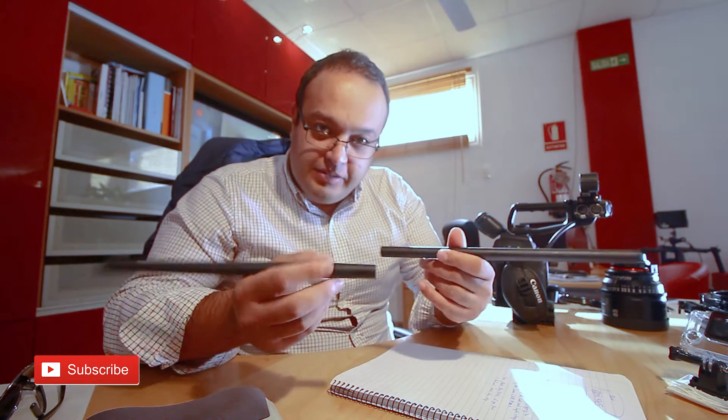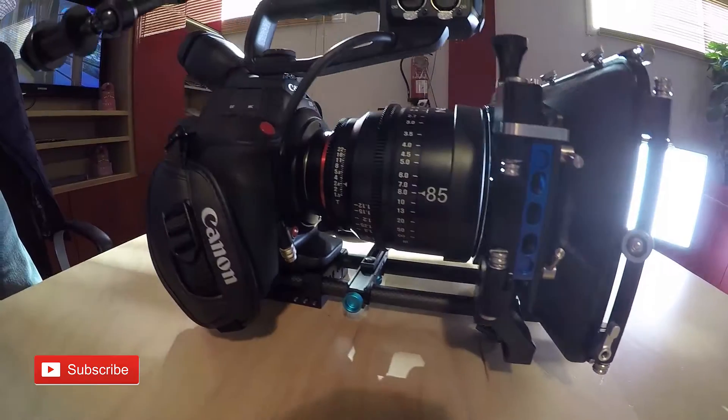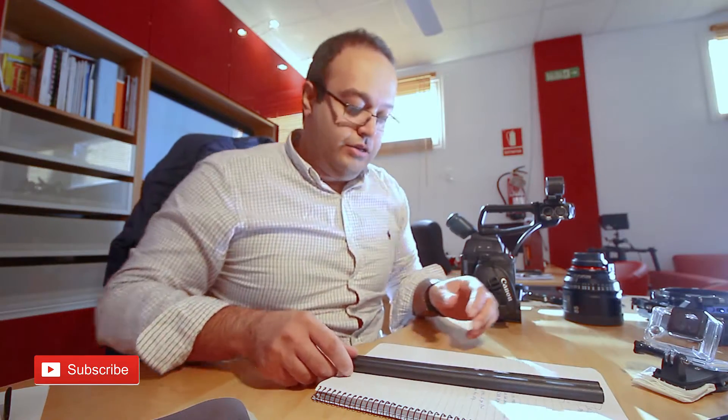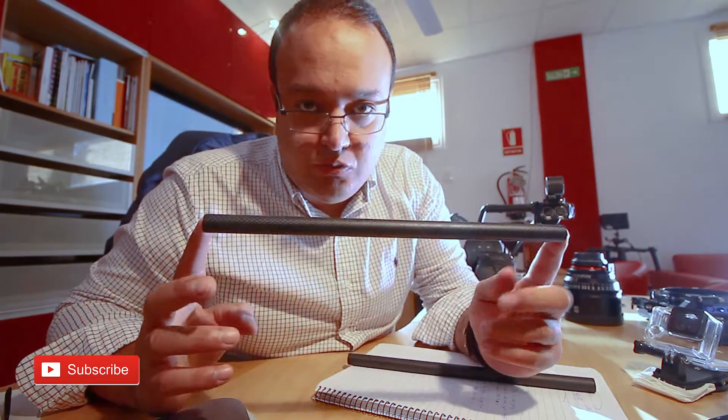Hey, what's up guys! If you want to see a really cool professional lightweight full carbon fiber cinema rig for your Canon C100 Mark II, check this video.